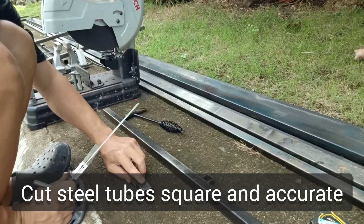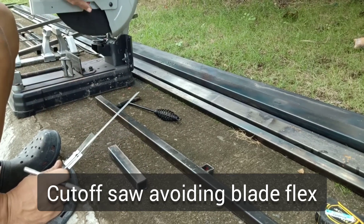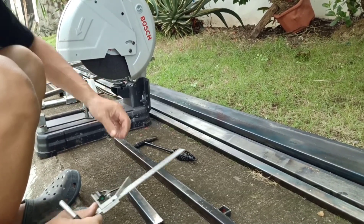How to cut accurately on metal tubes using your cutoff wheel or grinder — I prefer the cutoff — and prevent the flex of the blade during the cut.